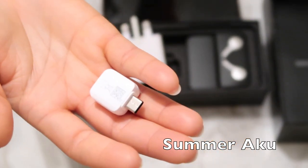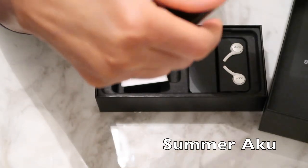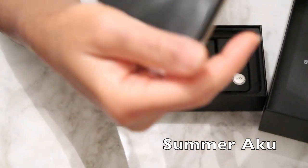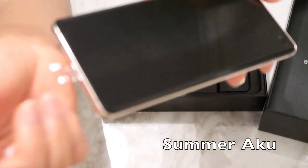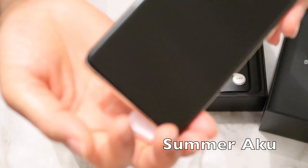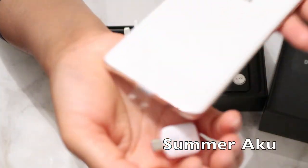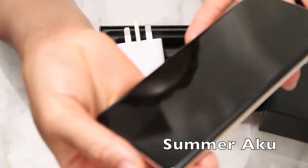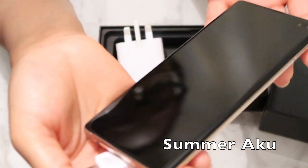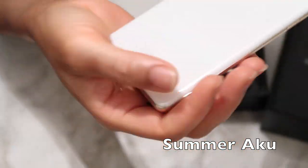This phone has 512 gigabytes of storage and you can expand it to a terabyte — that's another reason why I got this one. For someone that does YouTube videos and all this internet stuff, I need a phone that has a lot of memory, especially with YouTube and Facebook and everything I'm doing all the time.